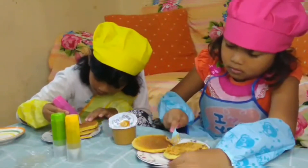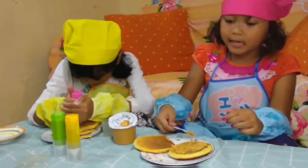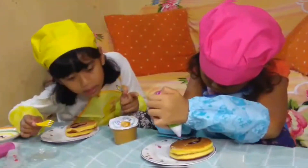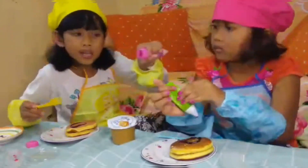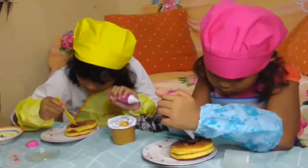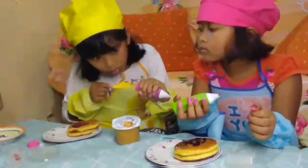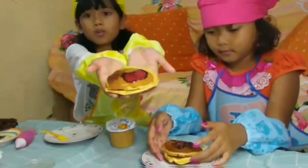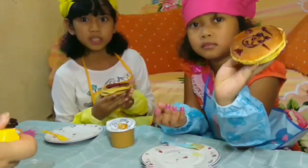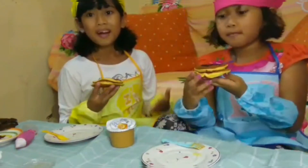Caranya itu tinggal dicat aja — mudah sekali ya. Aku udah, guys — ini aku bentuk hati ya. Tiga-tiganya? Nggak kayak bentuk hati sebenernya. Papaku juga buat, guys.